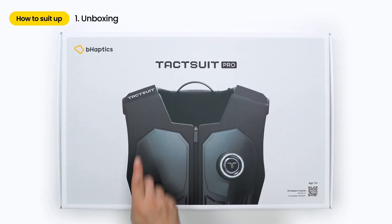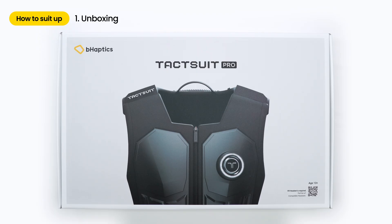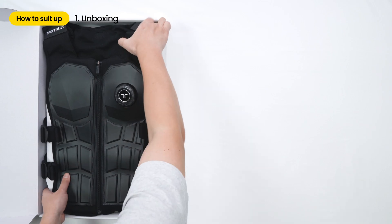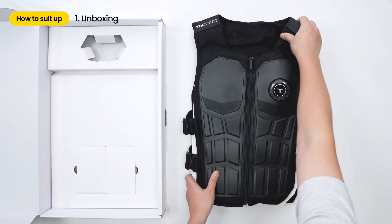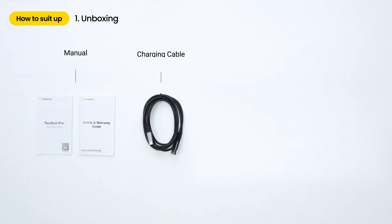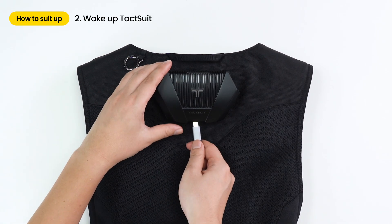Hi, I'm here to help you suit up your brand new TacSuit. First, let's unbox the new B-Haptics TacSuit and get ready. Open the package. In the box, you can see the manual, charging cable, audio accessories, and Bluetooth dongle. If you have all these items in the box, now it's time to wake up your TacSuit.